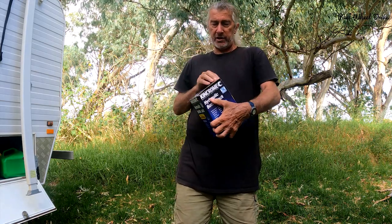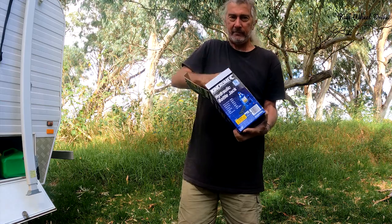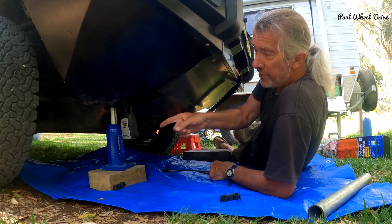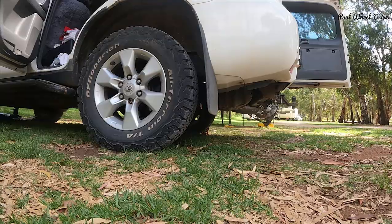Next we need a jack — a decent jack. Chock the wheels. I've jacked up the second side and put the car stand underneath it. So I've now got two car stands on both sides of the car. I've made certain that the retaining bolt thing goes through and is completely supported for the weight on both sides. And even though I've lowered the jack, I've actually left the jack in situ to give me extra protection.